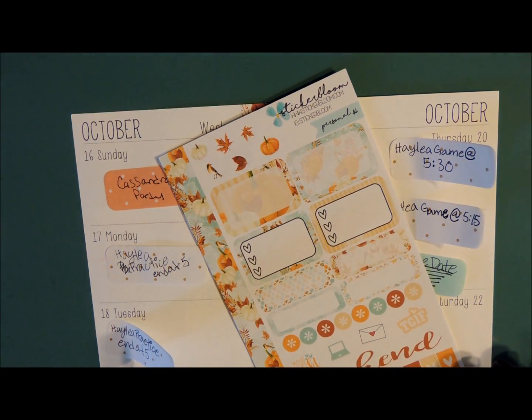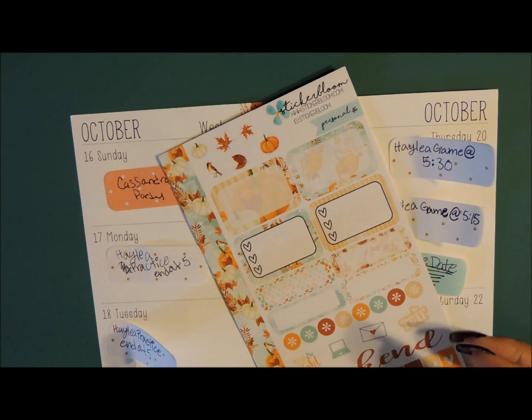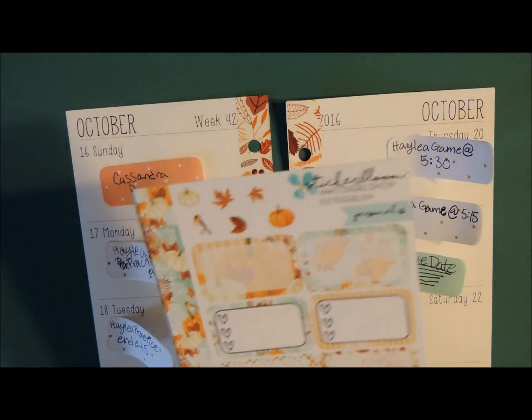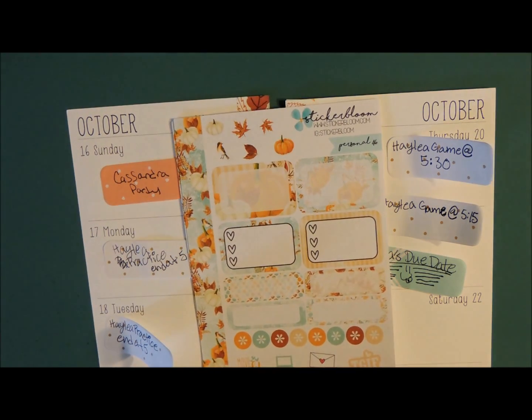Hi everyone and welcome back to my channel, this is Nichelle. Today I have another plan with me in my personal size planner, and I will be using the Sticker Bloom kit — her fall kit.